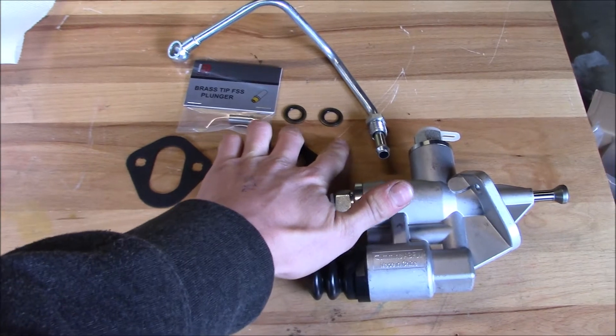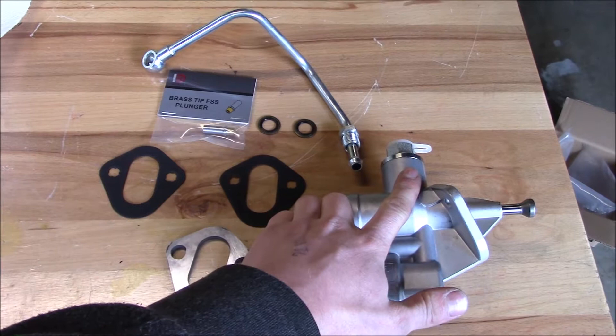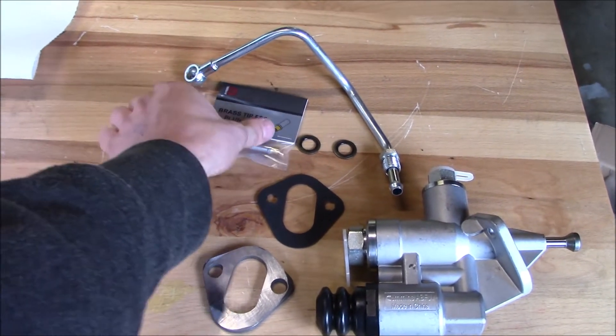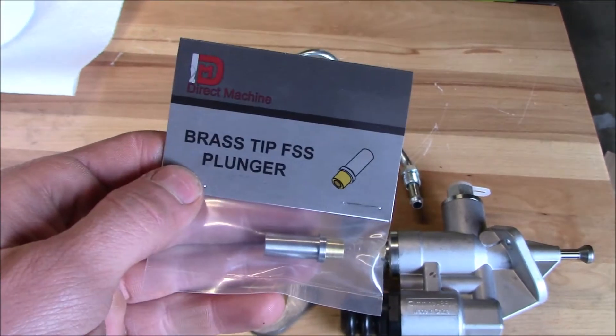The kit also includes two sealing rings and a supply line that goes from the lift pump over to the injection pump. I also got a brass tip fuel shutoff solenoid plunger.